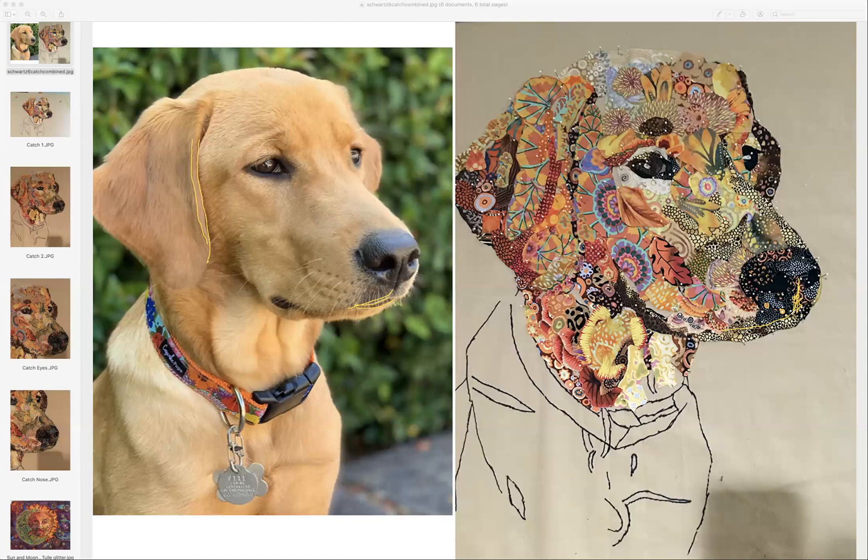I saw Catch this weekend and Catch is a girl. I told my husband we've got to find out if the dog's a boy or a girl. Mimi said 'her,' so okay. She's got all these flowers on it. That's why I told Bob I needed to know — I don't use as many flowers on boy animals as girl animals.